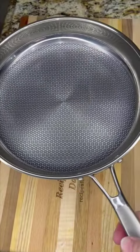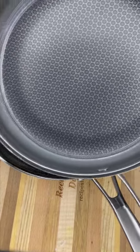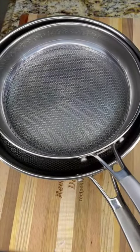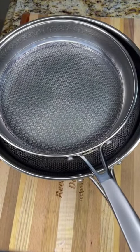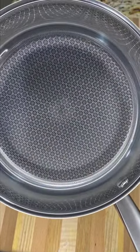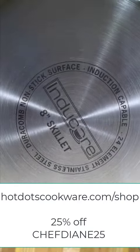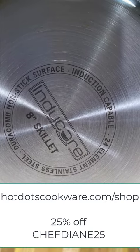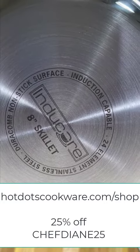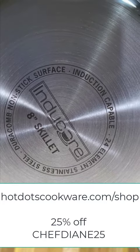Endocore cookware is made with a triple layer of construction, including a layer of aluminum sandwiched between two layers of stainless steel. This makes the cookware durable and resistant to wear and tear. It's safe with metal utensils, compatible with all cooktops, has a lifetime warranty, is oven and dishwasher safe, and comes with free shipping. Use my discount code ChefDiane25 and receive 25% off at hotdocscookware.com.